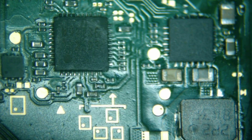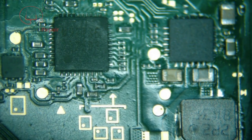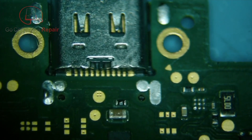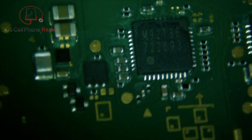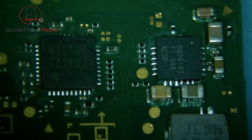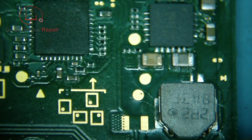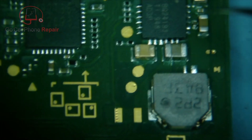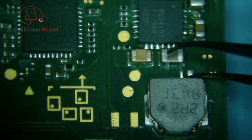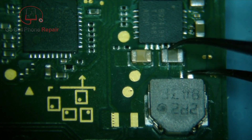I've got a Nintendo Switch Lite here that will not charge. It came in from another shop where they had replaced the charge port and also replaced the M92T36 IC. What happened though is it still had a short on the coil, and the one thing they missed is there's a diode that generally sits right there — and that was bad. So this whole thing was just shorting straight to ground.